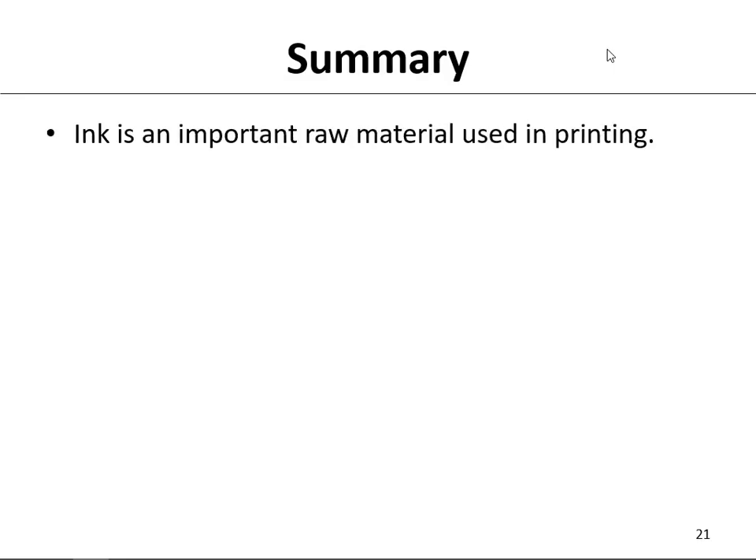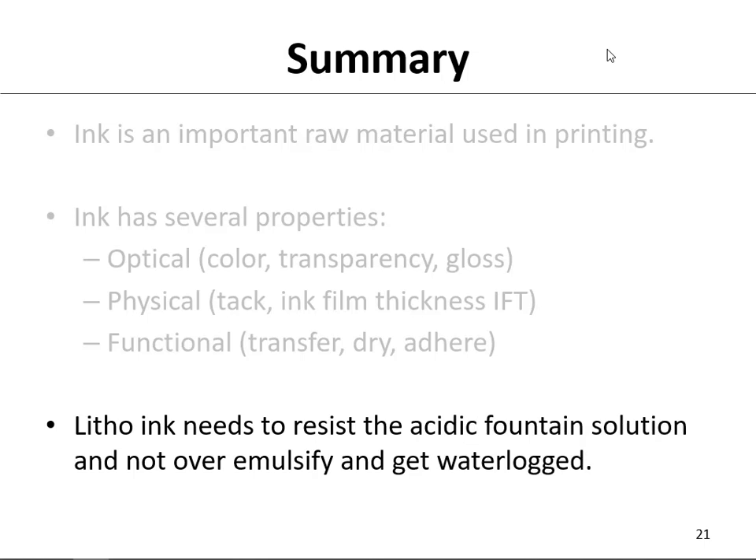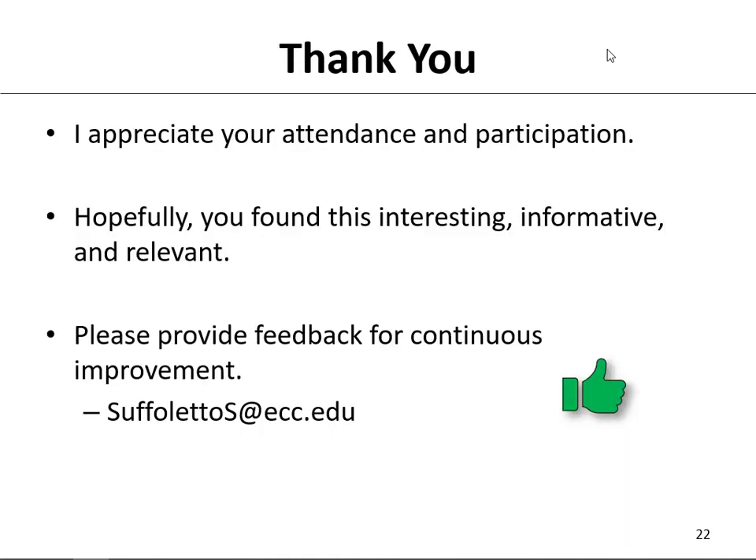In summary, ink is an important raw material that we use in printing. Ink has several properties: optical properties would be things like its color, transparency, and gloss; physical properties would be tack and ink film thickness (IFT); and functional properties would be how the ink transfers on the rollers, how it dries, and how it adheres. The ink has to have good runnability and good printability on press. Litho inks need to resist the acidic fountain solution and not over-emulsify and get waterlogged. Thank you — I appreciate your attendance and participation. Hopefully you found this interesting, informative, and relevant. Please provide feedback for continuous improvement. Until we meet again, have a good day.